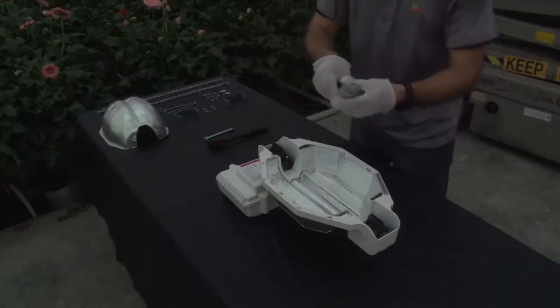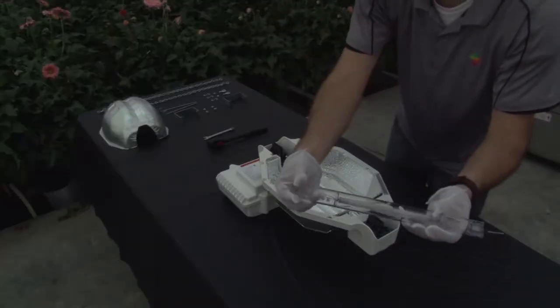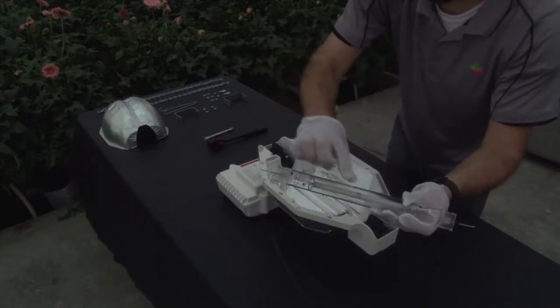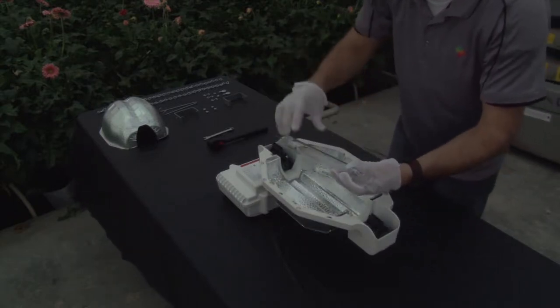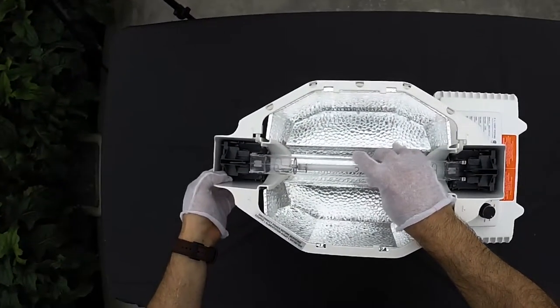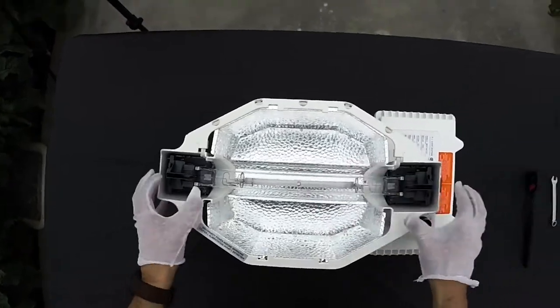Make sure the plastic locks in an outward position. Install the lamp, ensuring the side with the getter is closest to the electronics compartment and the melting point is facing down, away from the fixture if possible.